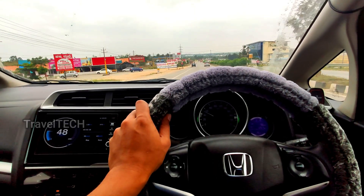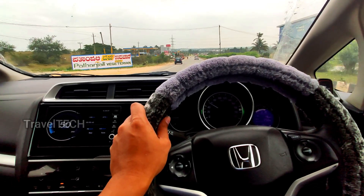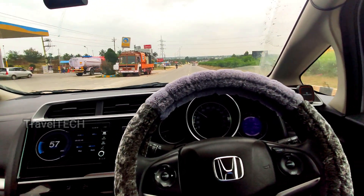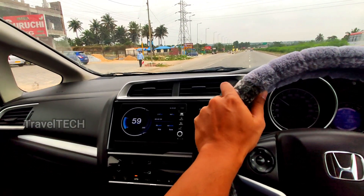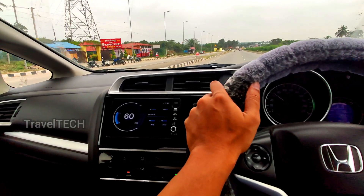Hello friends and welcome to another video of Travel Tech. In this video I'm going to show you how to download and install the SpeedView GPS for your Digipad. This speedometer, as you're seeing on the screen right now, is one of the most fabulous apps available for the Digipad, and you can download and install it right now.